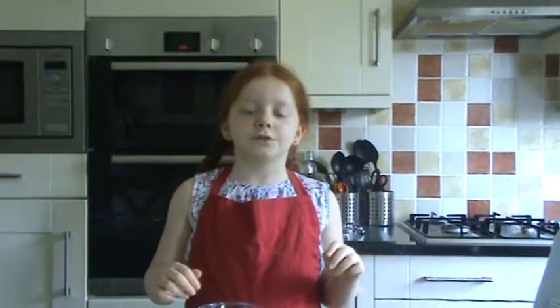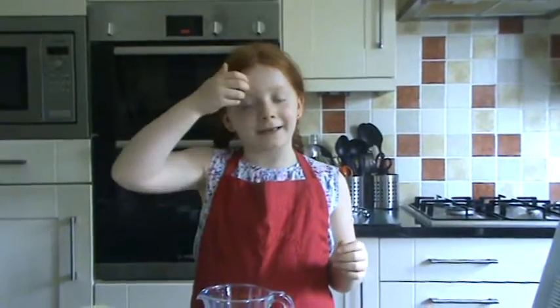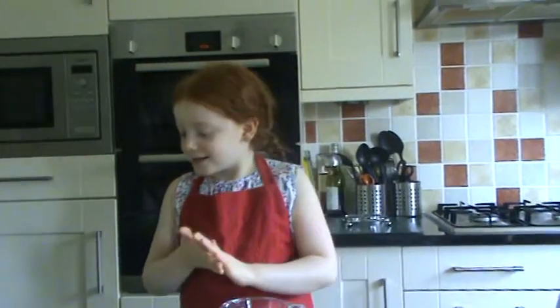Now, the rules you always need to remember about cooking: you always need to wash your hands, and if you're a child like me, you always need to ask an adult. There are lots of things you can do cooking by yourself. So let's get started!